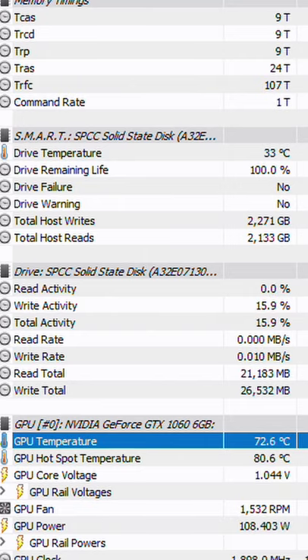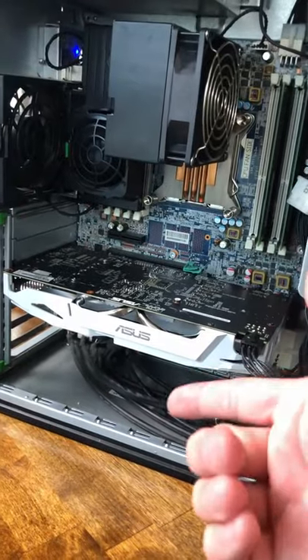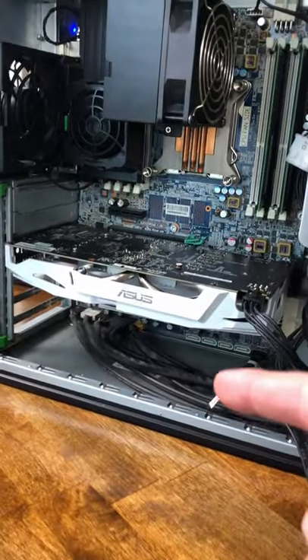I'd say we've got ourselves a win here. Looks like we've knocked about six degrees off the maximum temperature, and the fans are not ramping up to 1800 RPMs like they were before. So guys, if you just recently bought a used GPU just like I did here and it's running a little hot, sometimes a thermal paste reapplication is all these used GPUs really need.